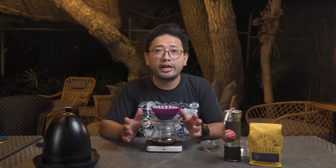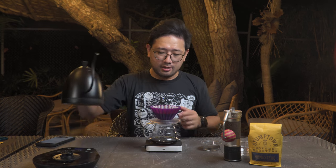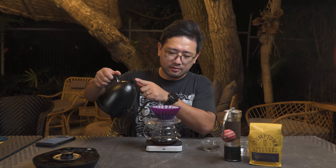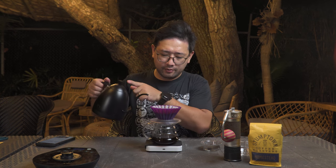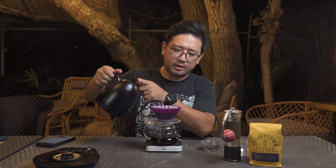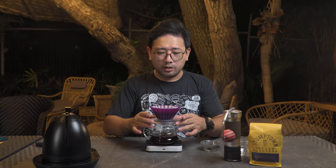The timing for each pour is separated by 45 seconds. For the 60% portion, I'm going to divide it into three equal parts — so that is 60, 60, and 60. At the appropriate intervals, we pour another 60 ml each time, and we can shake the bed a little between pours.